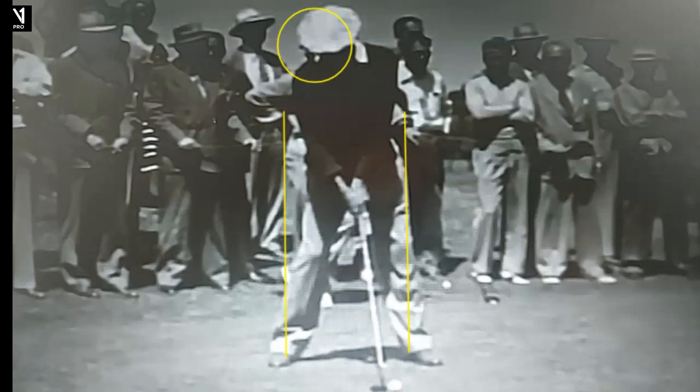I thought I would do Ben Hogan here as we approach the Masters Tournament and take a look at his action. Obviously one of the best of all time — 64 tour wins, nine majors. This is a swing from 1948, so one year before the accident. Let's take a look and examine some of the distinctives that made Ben Hogan such an amazing ball striker.